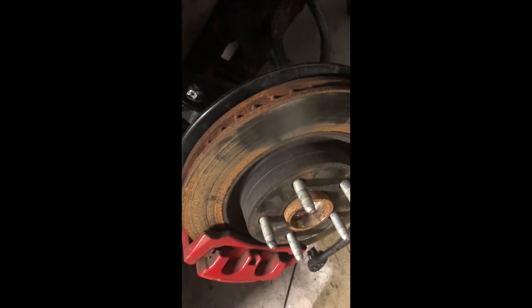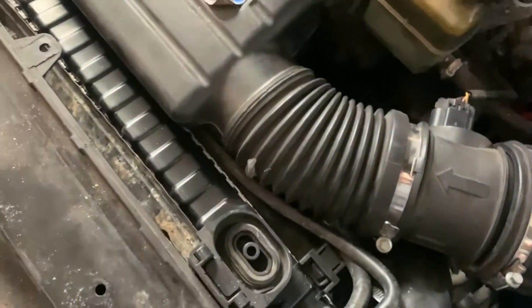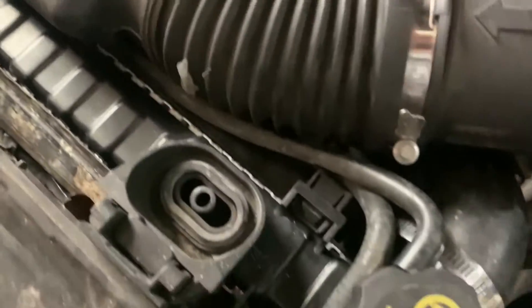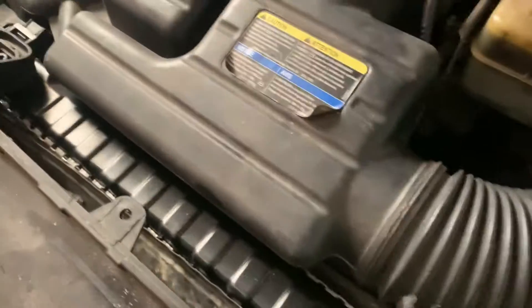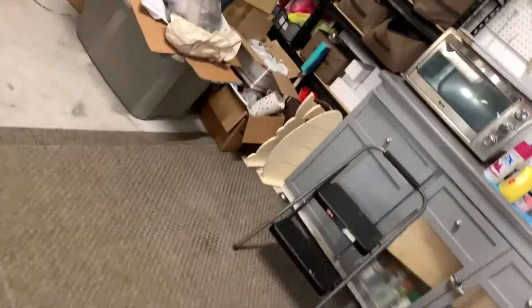Got the radiator installed - I didn't get it on video but it's in there. It required both of my hands and all kinds of maneuvering so I didn't get a chance to record it. Now I'm working on this bar right here which is the part that bent.